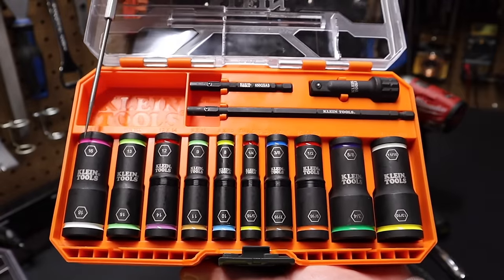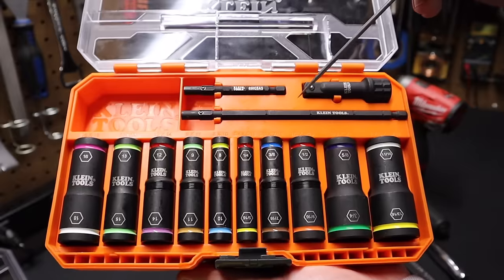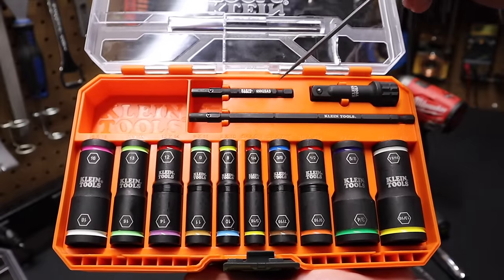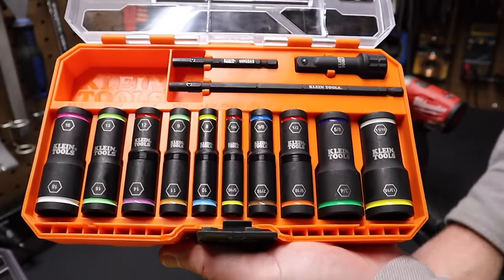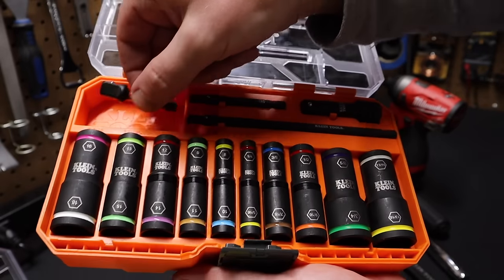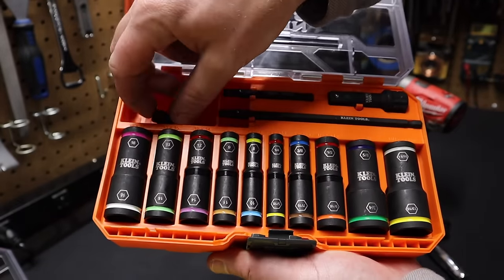All the sockets are of course laser-etched, and they have color-coded rings on them. You also have a six-inch extension here, a two-and-three-quarter-inch, and a two-and-a-half-inch. There's also a little extra compartment here — I really like that, because you can take things like this 3/8 driver, put it in there, and you've got a place to store it.